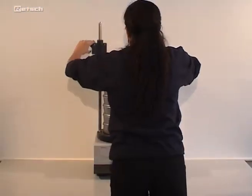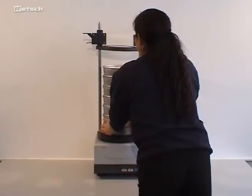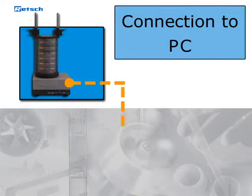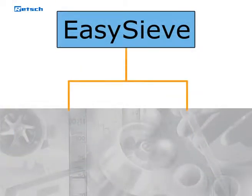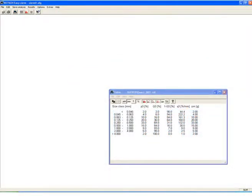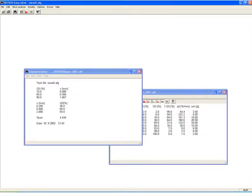When the sieving process is completed, the sieve stack can be withdrawn without having to take off the lid completely. With the integrated interface, the instrument can be connected to a PC and controlled with the evaluation software EasySieve. This program enables you to control the whole sieving process and the subsequent documentation with convenience and accuracy. The software calculates all common particle distributions as well as the characteristic values of the particle size, presenting results in standard forms such as tables and charts.